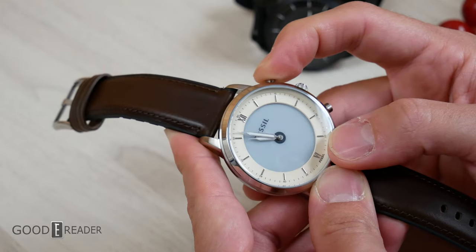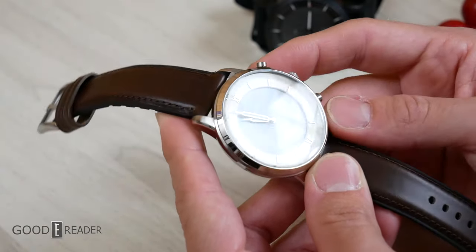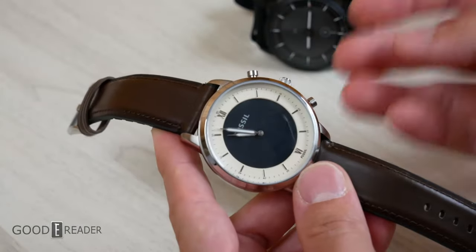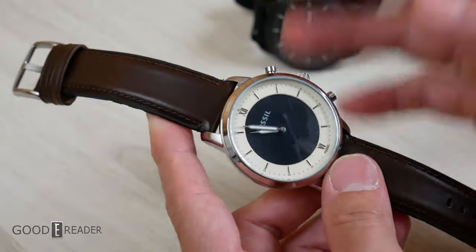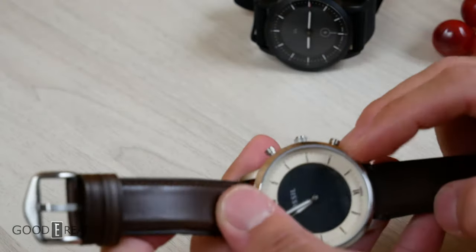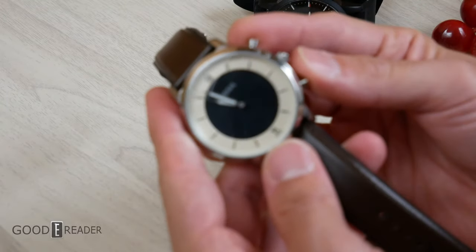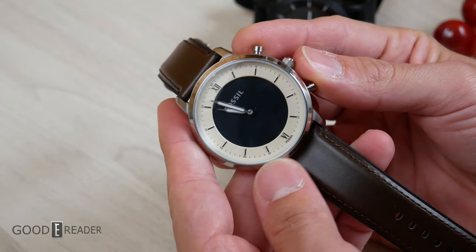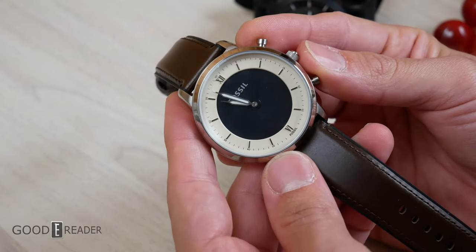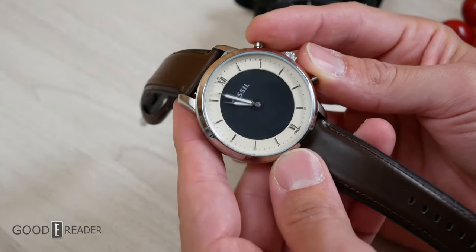If you long press the top button, it turns off the backdrop entirely — which is actually cool because you can go kind of incognito. It's like saying, 'I don't have a smartwatch, these are just physical hands on a genuine leather strap.' But that kind of defeats the purpose when you paid for all these features, because it's not a cheap device. Long pressing it again turns everything back on.